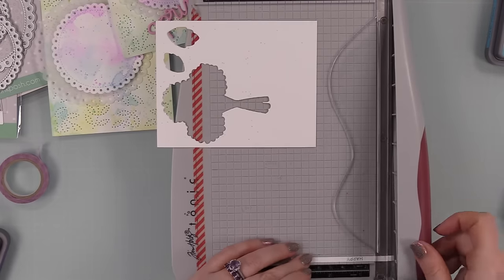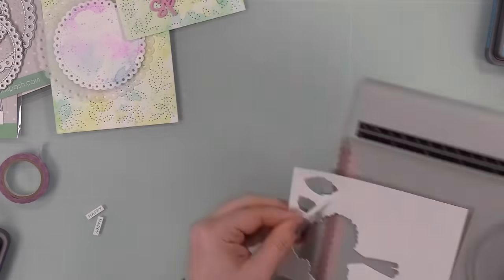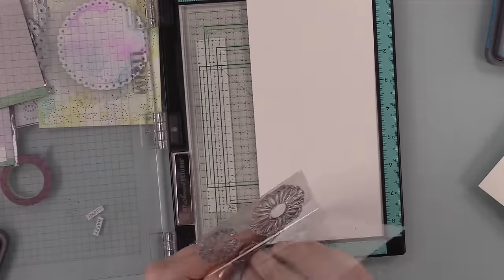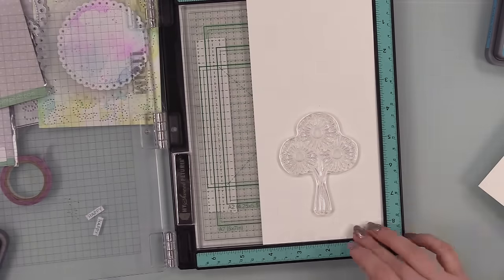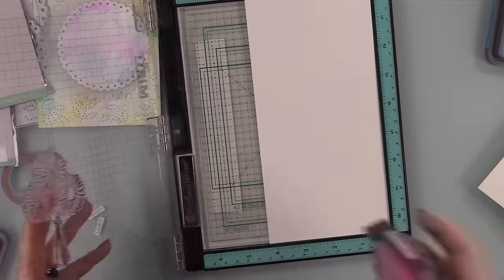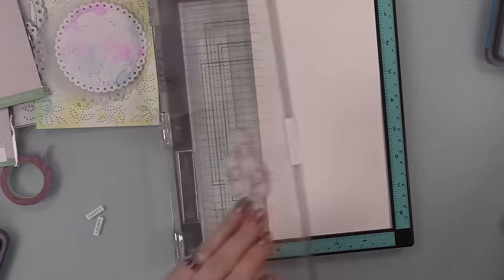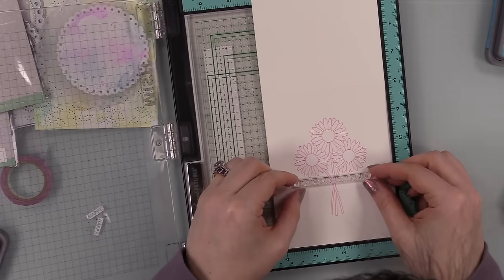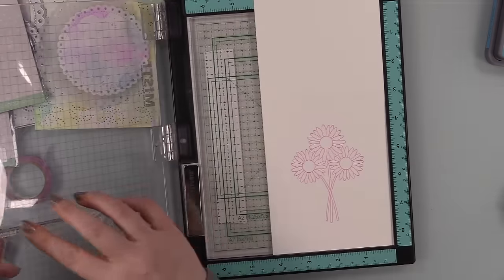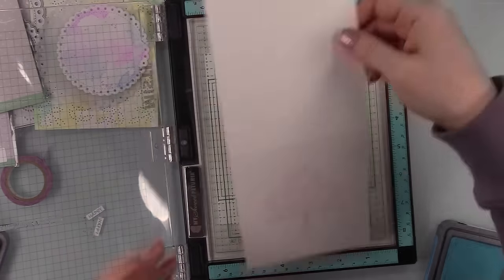Then I trimmed that apart with my little guillotine paper trimmer into little individual sentiment strips. Off camera I also die-cut one of the circles from the eyelet circle dies — the largest one — from vellum, so I'll be using that as well. While working on sentiments, I realized I'd better finish the insides of the cards too. My card bases are going to be top-folding A2 white note cards. On the inside I'm going to stamp the little daisy cluster with kitsch flamingo distress oxide ink.